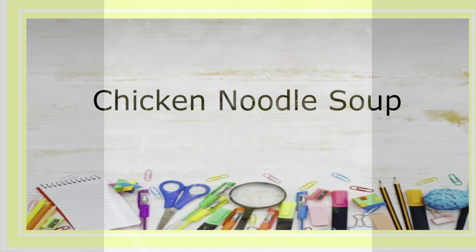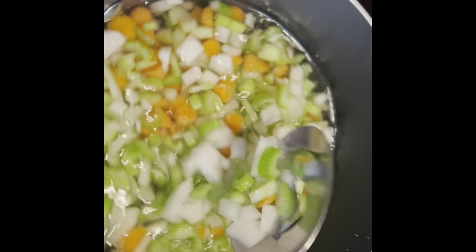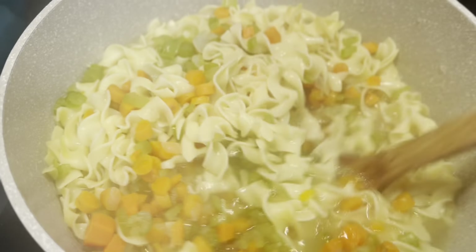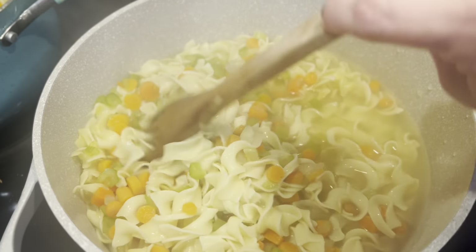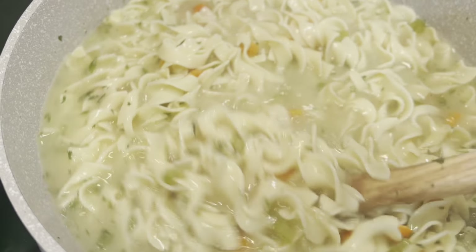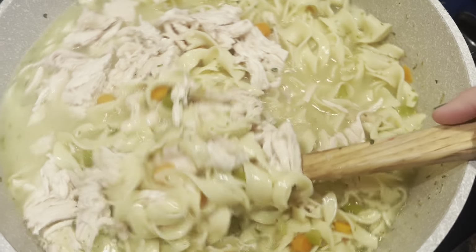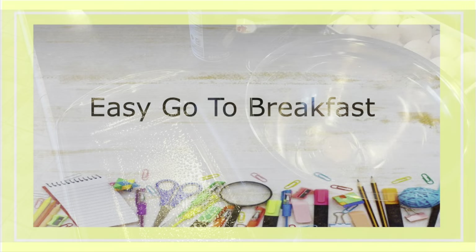Next we're going to do some chicken noodle soup — a tried and true recipe that's easy and quick. You can sauté celery, onions, and carrots, or just boil them until cooked through. Drain off half the water, add a whole container of chicken broth and a can of cream of chicken, then add seasonings — I'll link the recipe below. I used a rotisserie chicken for two separate meals, cut it up, and added it to the soup.